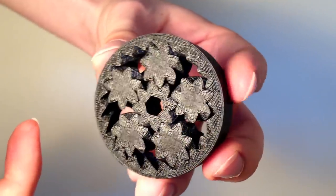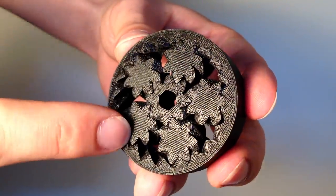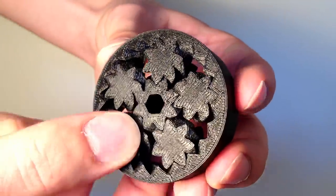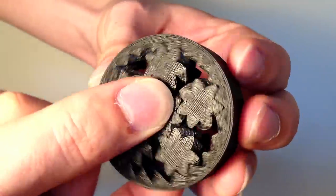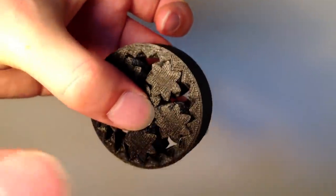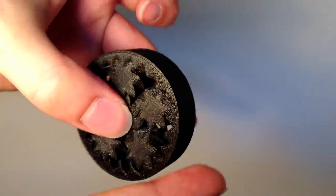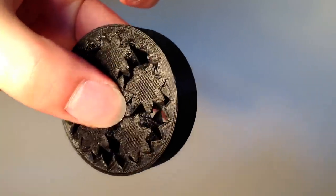Now, also, unlike something like a needle bearing, it doesn't require any sort of a cage to keep the various rollers in their place, because the gear teeth actually keep them clocked just as they're needed. And as you can see, this actually rolls quite nicely, even though it's just 3D printed plastic.